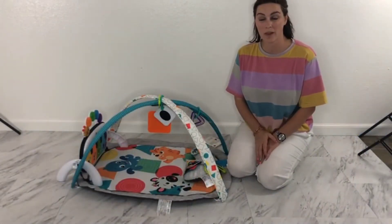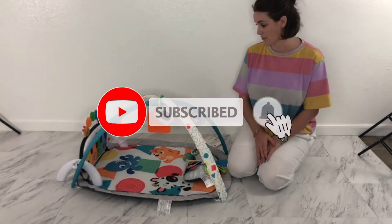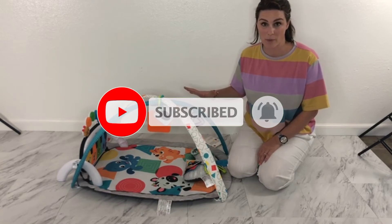Hey guys! I have a really quick review video for you today for the Baby Einstein 4-in-1 Kick & Tunes Discovery Day — a cute little play mat with a ton of accessories for your baby.